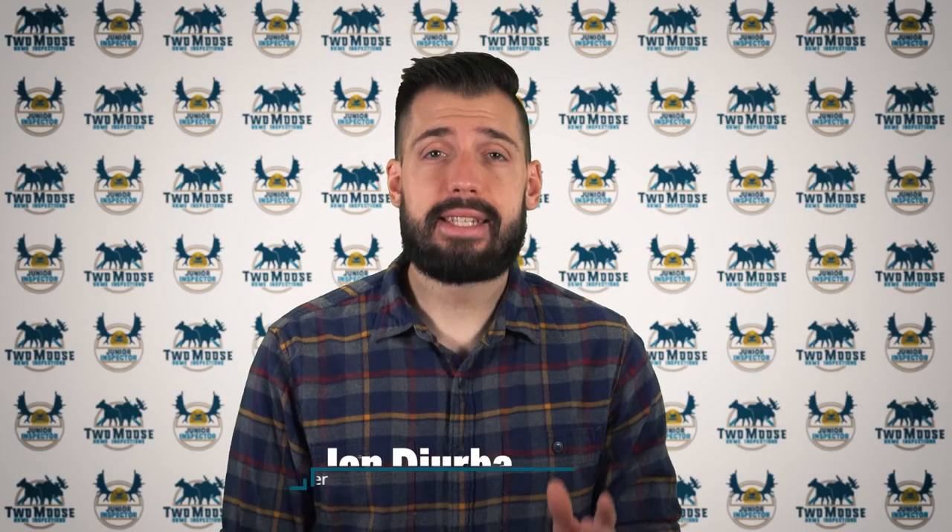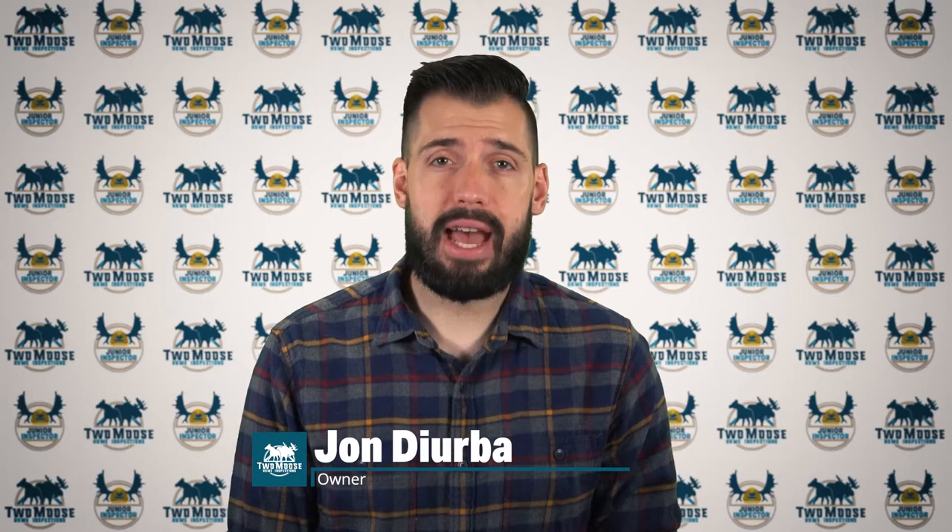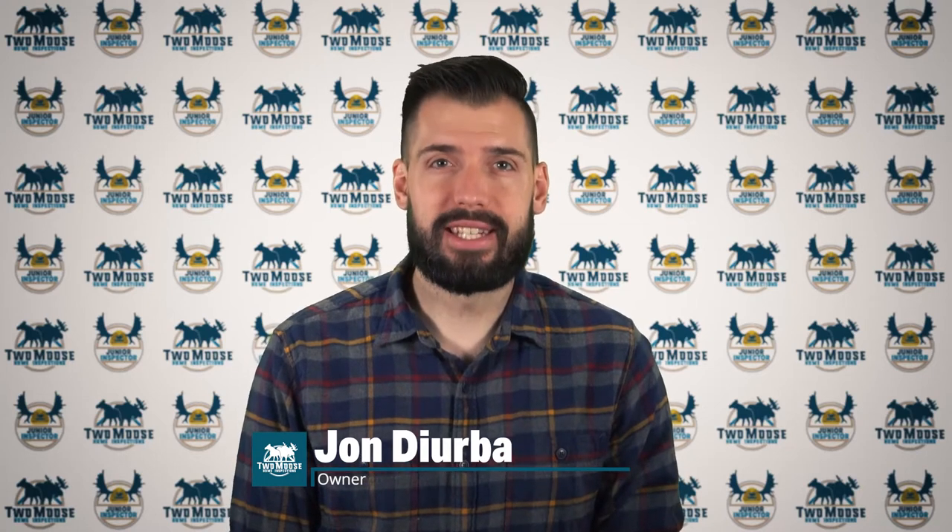Hey, this is John with 2Moose Home Inspections and today we'll be talking about fuses and why your electrical system might be outdated if you have them. Welcome to Inspector Insights.